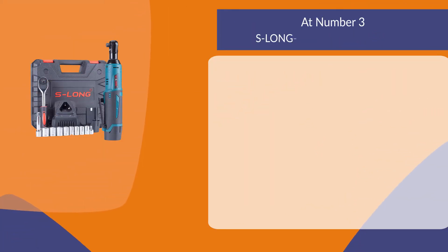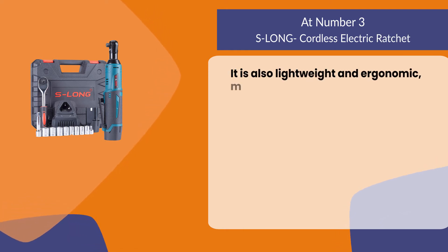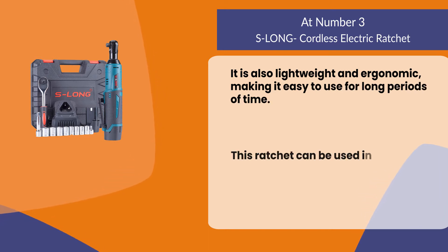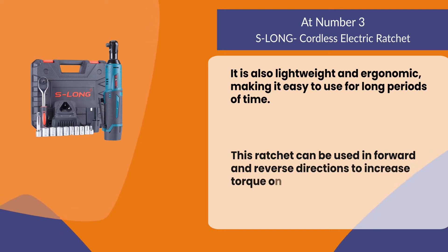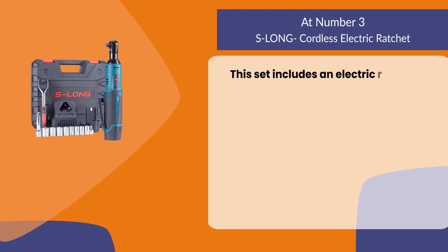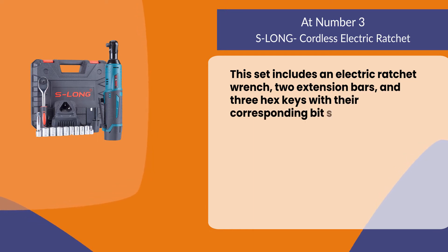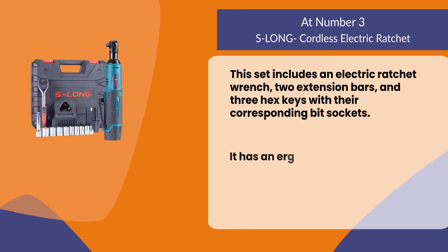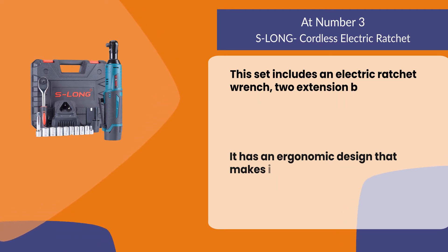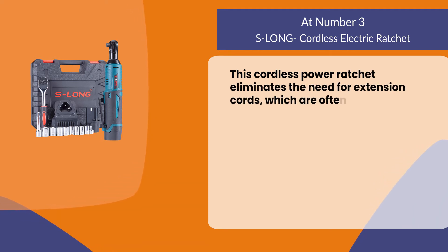At number 3, the S Long cordless electric ratchet. It is lightweight and ergonomic, making it easy to use for long periods of time. This ratchet can be used in forward and reverse directions to increase torque on stubborn bolts or nuts. The set includes an electric ratchet wrench, two extension bars, and three hex keys with their corresponding bit sockets. This cordless power ratchet eliminates the need for extension cords, which are often hard to work with.